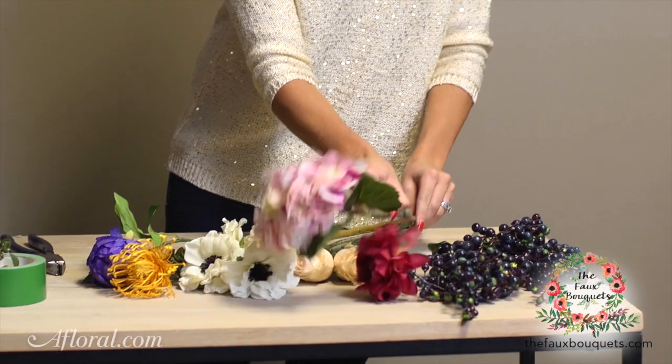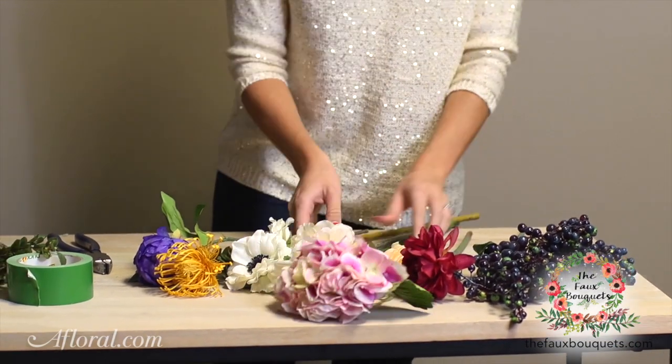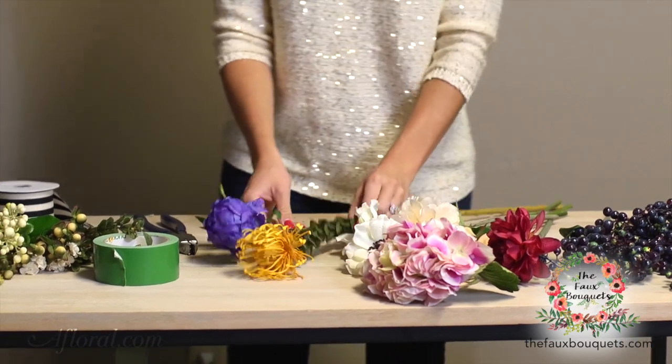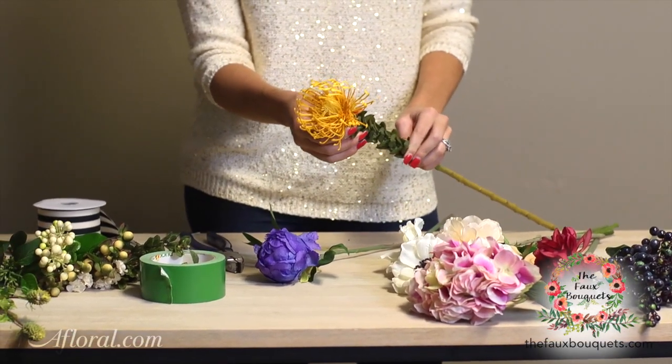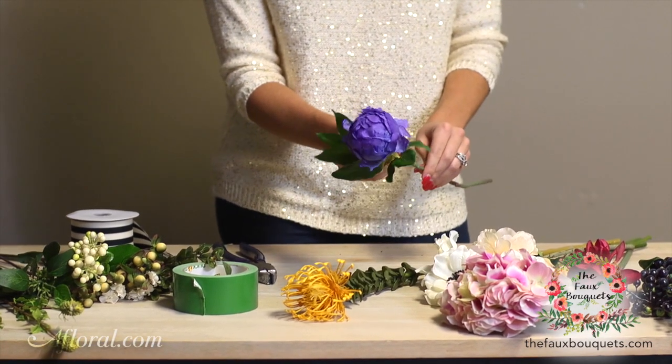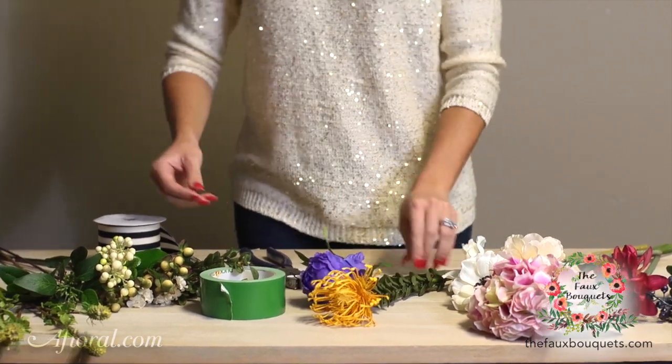We have a rose dahlia, we have a hot pink hydrangea, we have some wonderful blush anemones and rosebuds, we have a really trendy protea that's in a bright golden yellow, and then this peony is just such a vibrant amethyst.